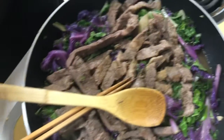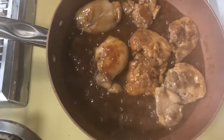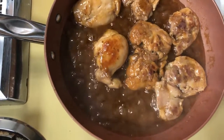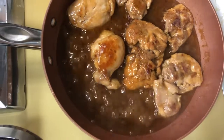And over here what I have going on is chicken — this is teriyaki chicken and you can eat this with rice. You can get teriyaki chicken or teriyaki sauce and just cook it with chicken thigh. And that's it.